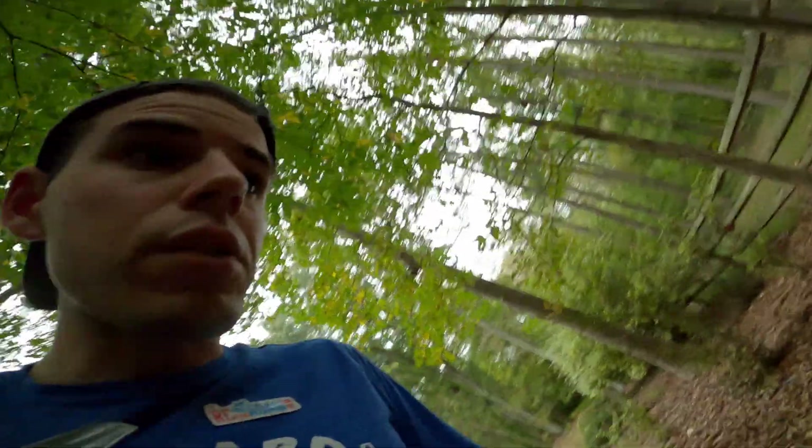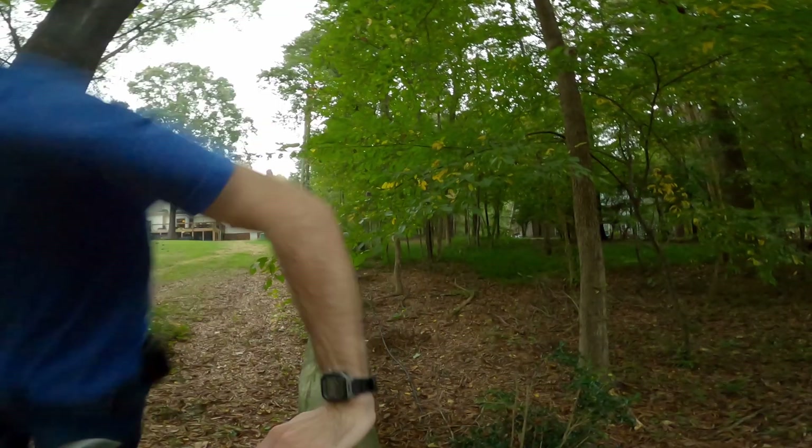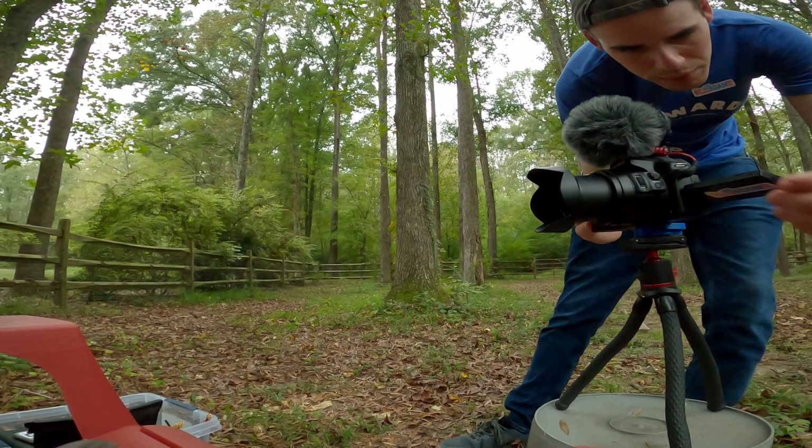Just in time too, because it's like raining right now. Alright, I think it's raining, I gotta go. Cheers!